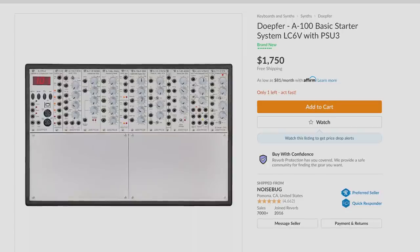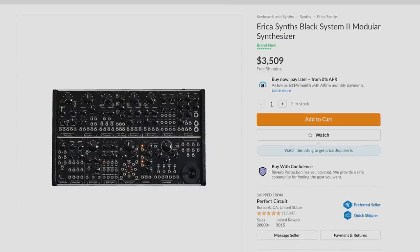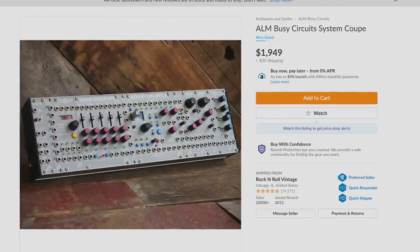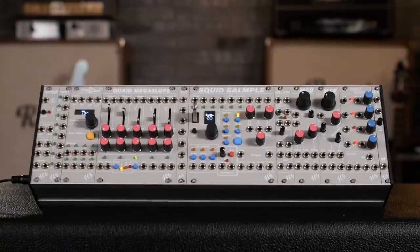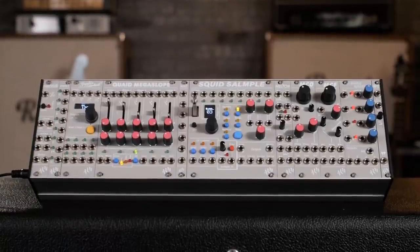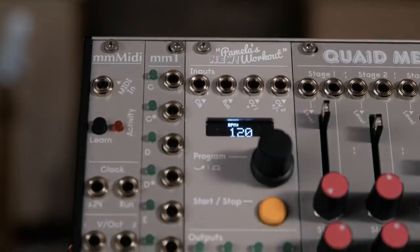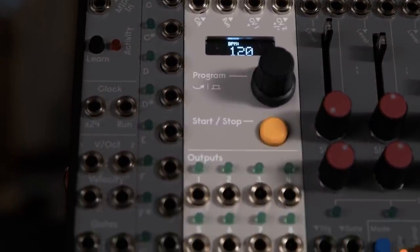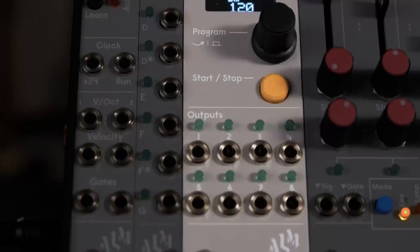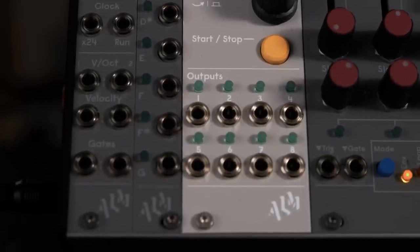You can find various full system offerings from a lot of the top Eurorack brands like Doepfer and Erica Synths and Make Noise. But today we have the System Coupe by ALM Busy Circuits. This system is driven by ALM's popular Pamela's New Workout, which is a clock-generating function module and is the driving force within the system, fully packed with other great multi-function modules by ALM.